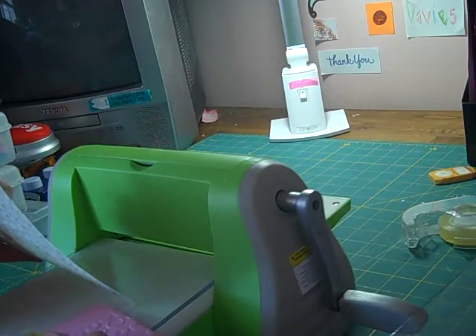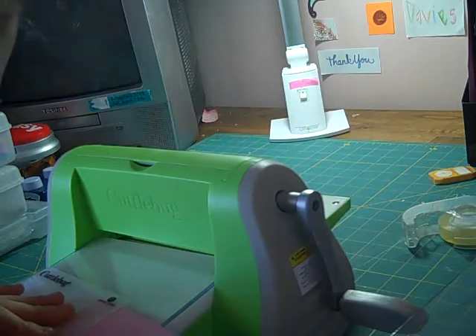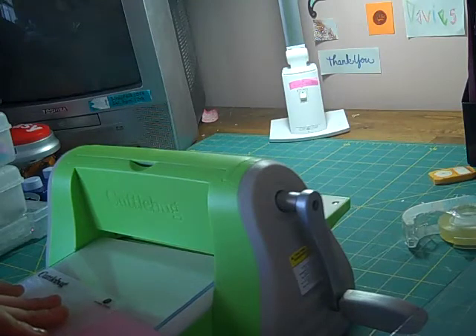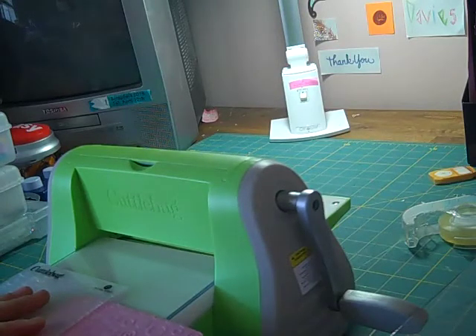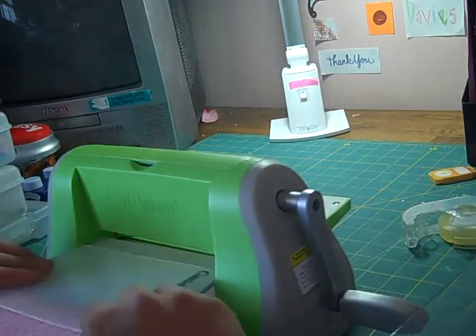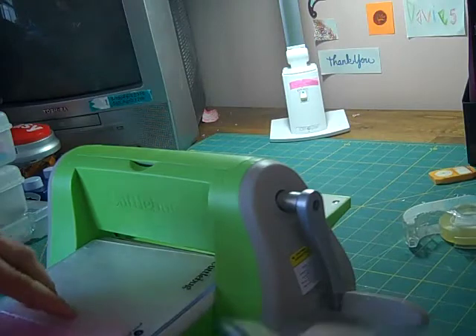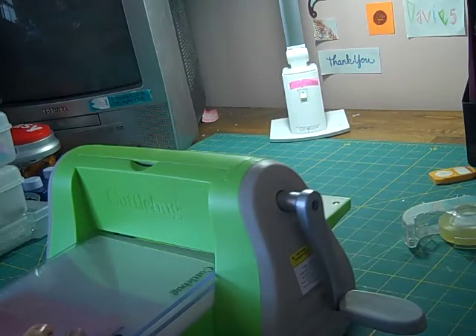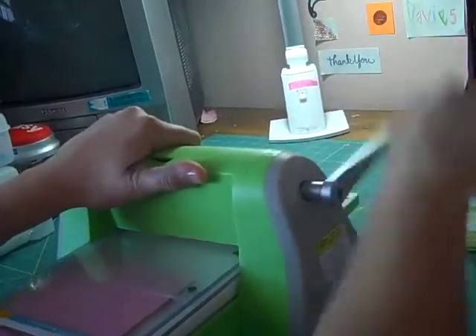I like to roll over it twice so it doesn't not turn out the first time. I know that I've got it covered. Just match it up with what you had there, or you can just stick it in. It doesn't have to look perfect because half of it's going to be covered up by the other patterned paper.